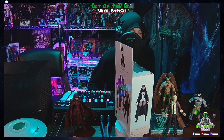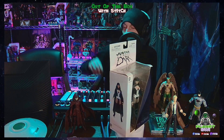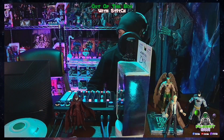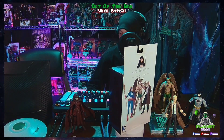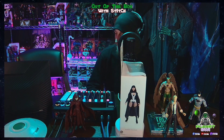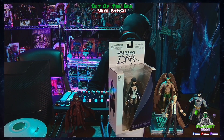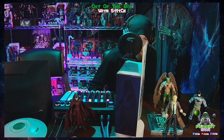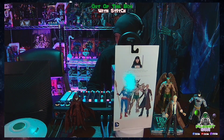Welcome back to another review out of the box with Stitch. We are here to check out a good one today — Santana from DC Comics, the New 52 series.